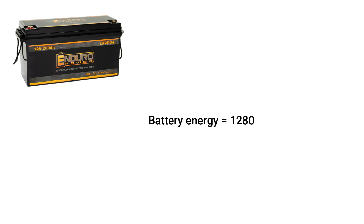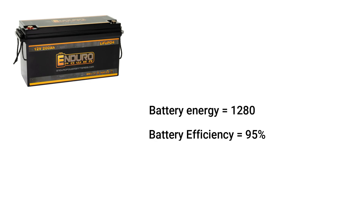For safety and efficiency, we can discharge 95% of battery energy. So we have a 95% battery efficiency, or 0.95 depth of discharge.